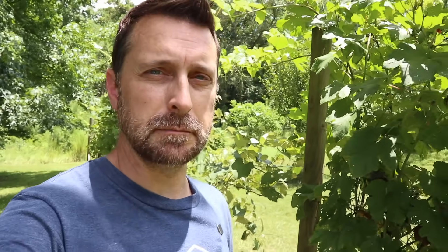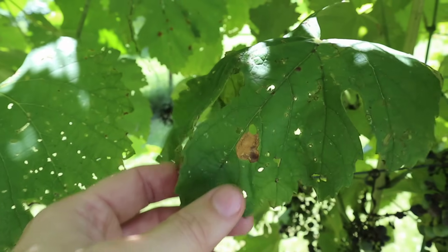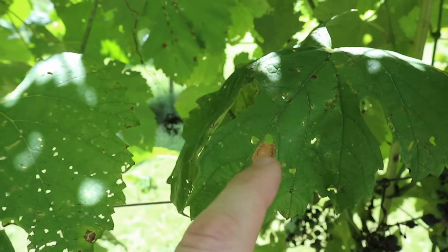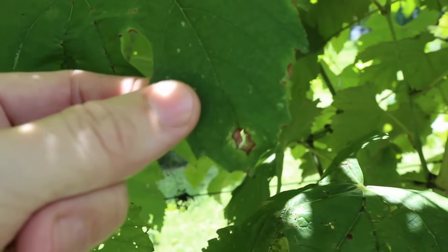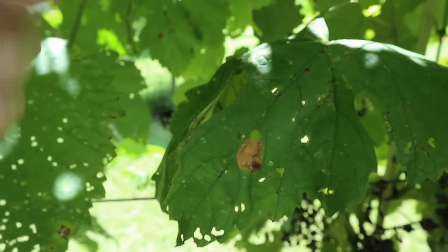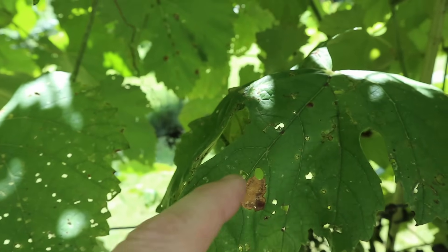Black rot will infect the shoots, the berries, the stems, the tendrils, the leaves — almost everything on the entire plant. The first signs of it are on the leaves in the spring. Right here is a telltale sign of the black rot fungus on your leaves. It'll leave this dead ring, and it can blacken up a little bit at some points. These areas are full of spores.